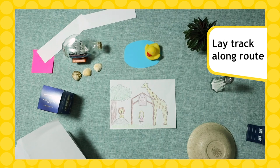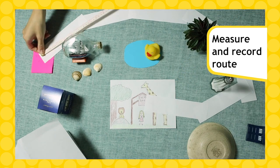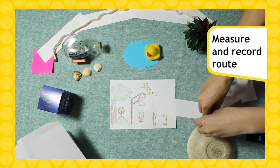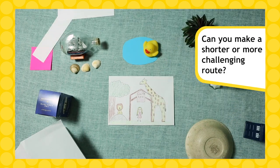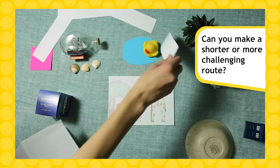Then, once you've engineered all of your track pieces, it's time to build. Lay the strips along your planned route. With your measuring tape, measure and write down how long your route was, and then have another go. This time, see if you can find an even shorter route, or can you create a route with some more challenging obstacles in the way?